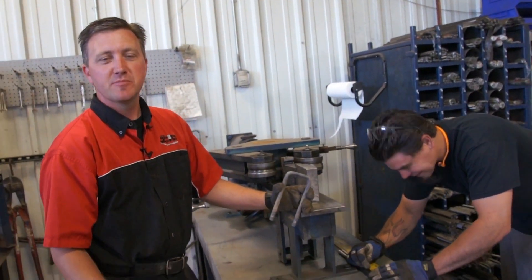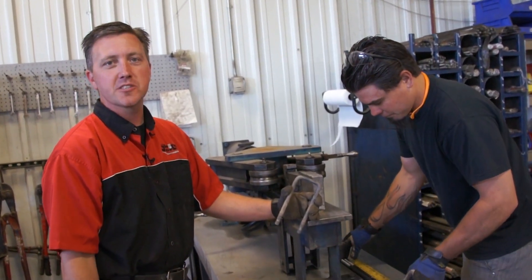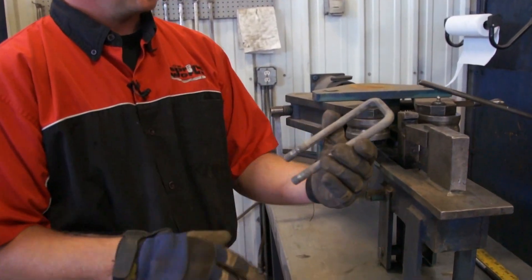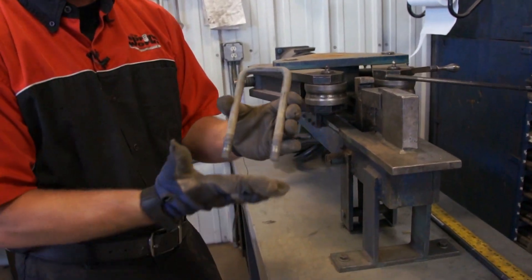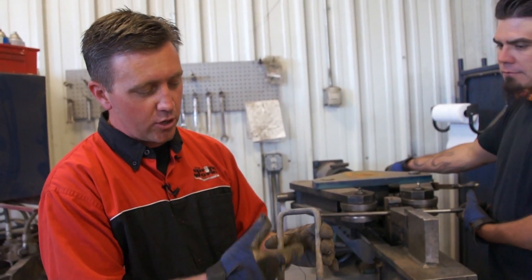Brian and Joe from Spring Works. It's a little noisy because we're going to show you how we make our own U-bolts in-house. A lot of people don't know where to get these. We actually build our own U-bolts. This is a sample off the truck that we're currently doing some springs on — we've added leaves into it.